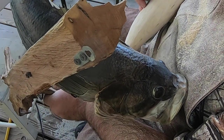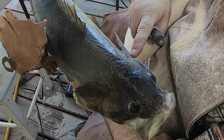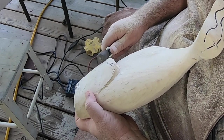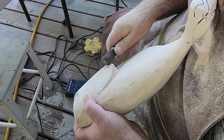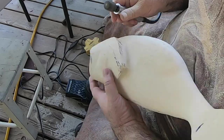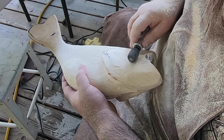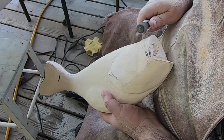This is where this bass mount comes in handy because I can kind of see the texture of the gills here — which way they turn and twist. They're kind of flat here.